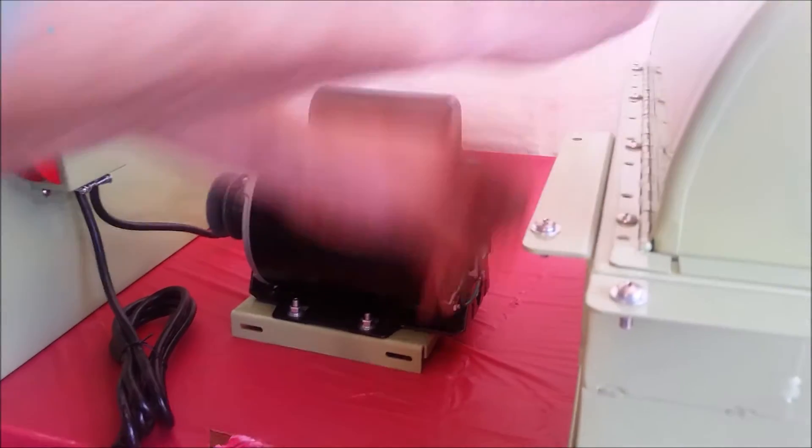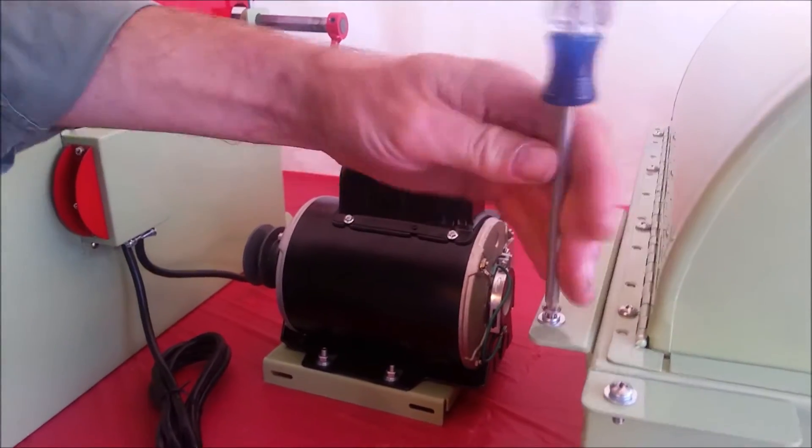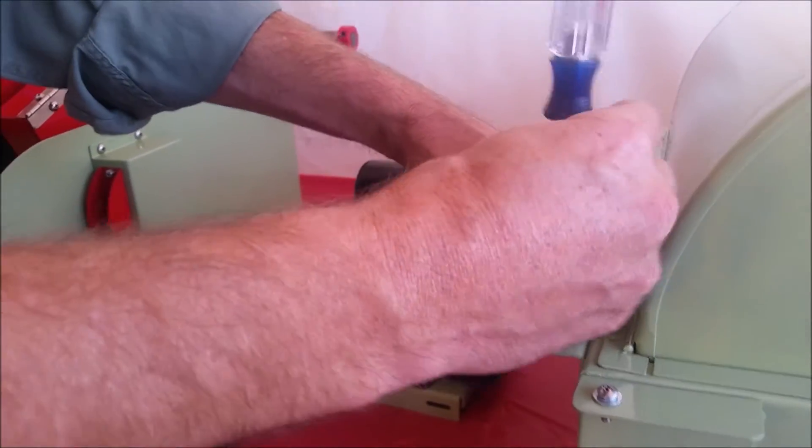We don't ship the motor on the saw because it's too heavy and the shippers will likely destroy it — they're pretty good at destroying shipments.